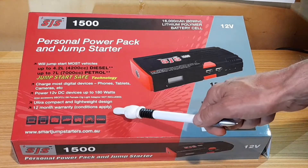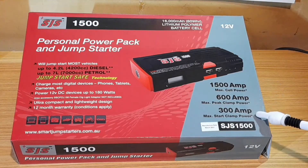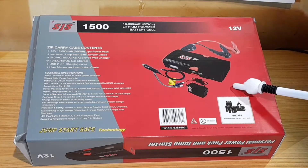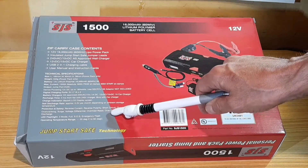It tells us how small it is, it has a 12 months warranty, and the specs are listed here. On the back of the box we can see what we can expect inside and we've got the technical specifications here.